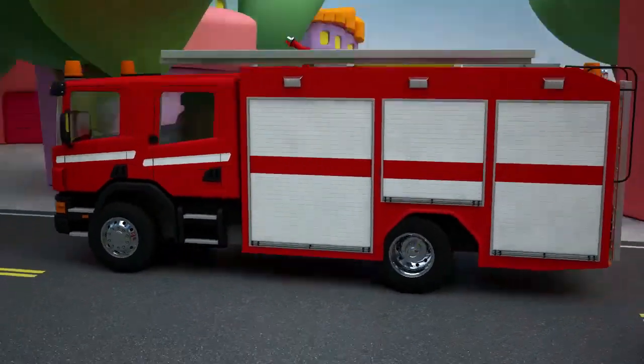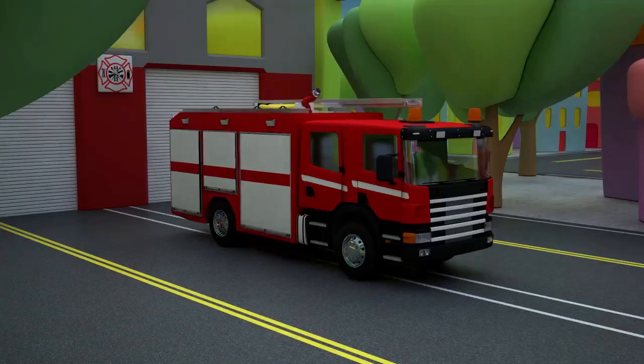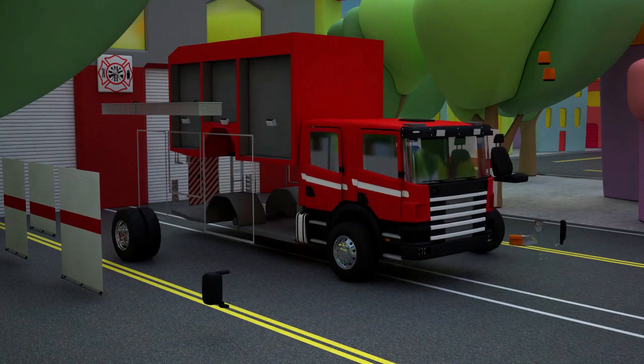Let's assemble this fire truck together and learn how many parts it consists of. Well, let's start!